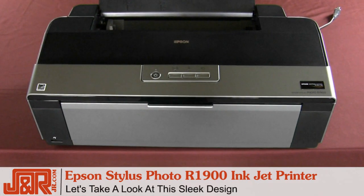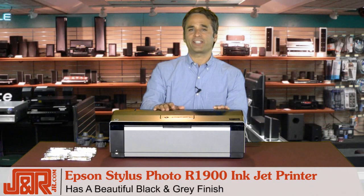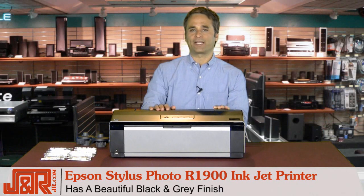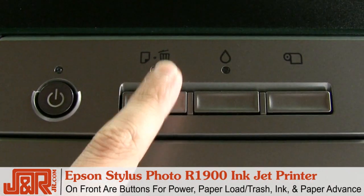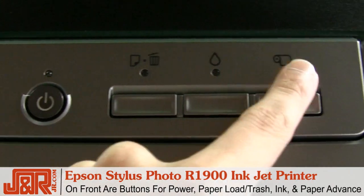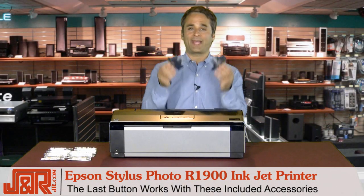If you take a look at the sleek design of this Epson printer, you can see that the R1900 has a beautiful finish and it comes in black and gray. If we take a look at the front, you see that there are four very important buttons: your power, your paper load, your ink, and your paper advance.